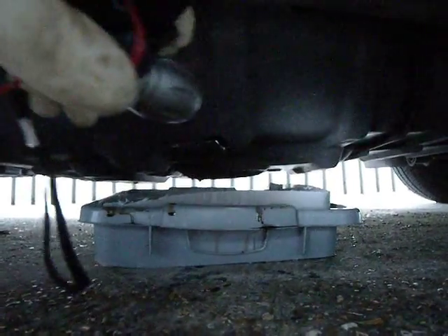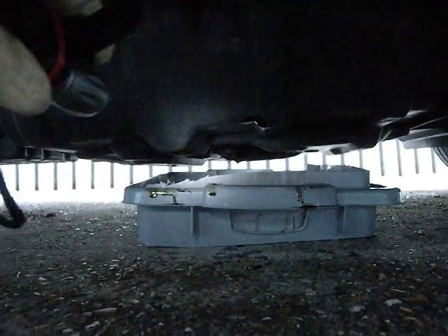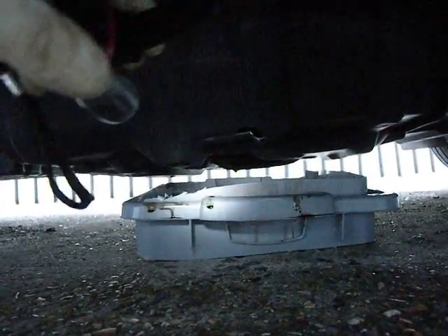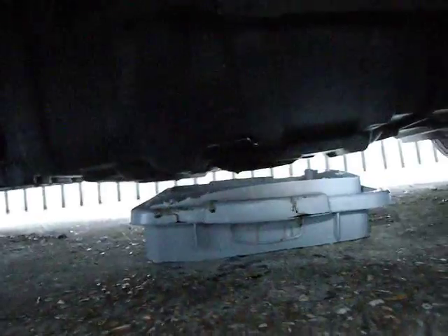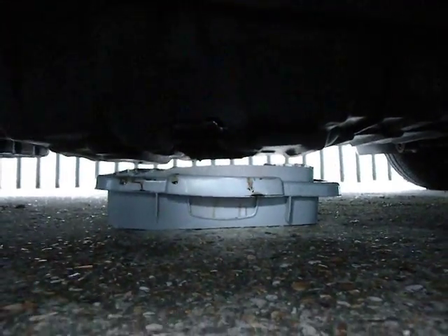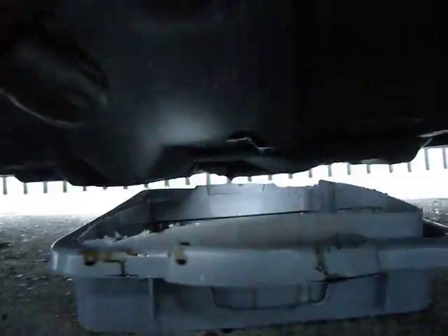Looking underneath the vehicle, this is a plastic storage box that I chopped with a poly saw — cut using a UPVC saw — to actually get it under the vehicle without jacking it up. If you notice the orientation, it's lengthwise towards the side of the car because that's where the sump plug is.